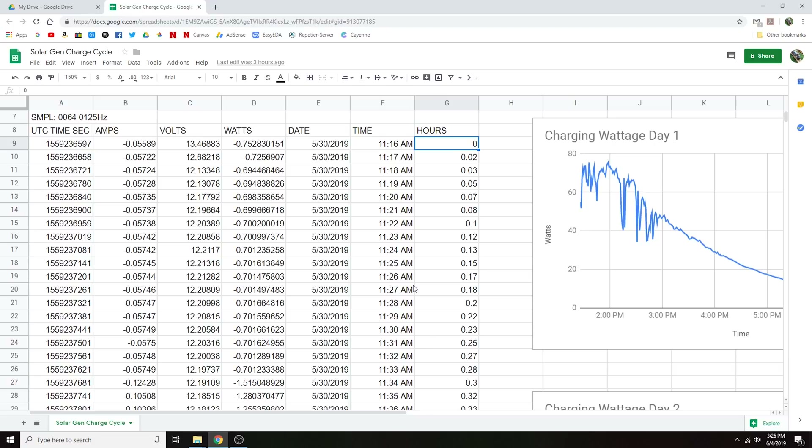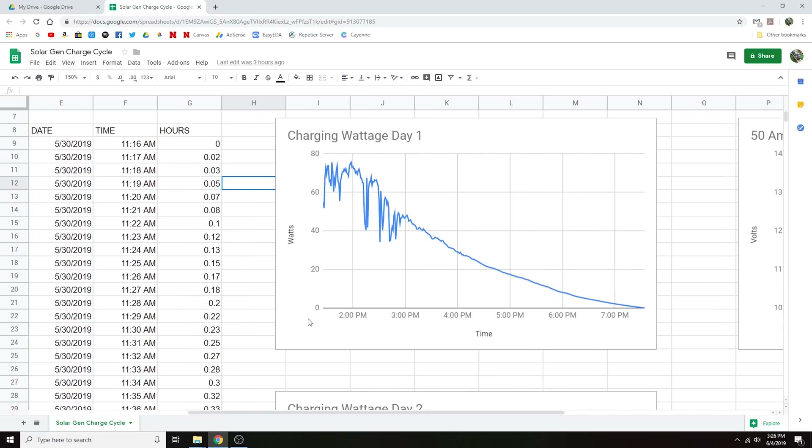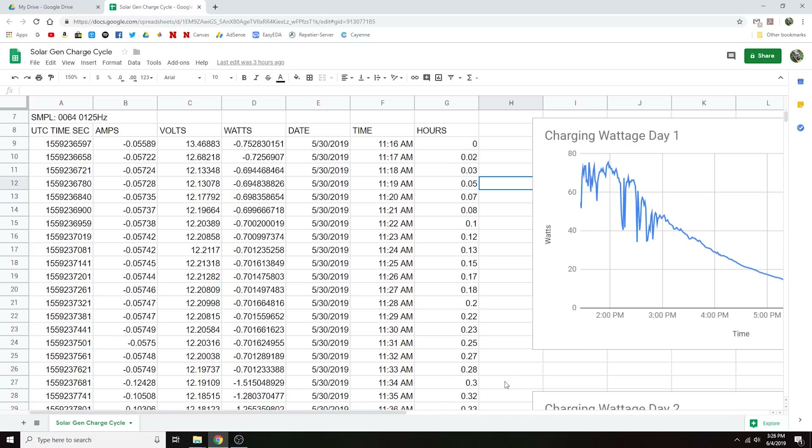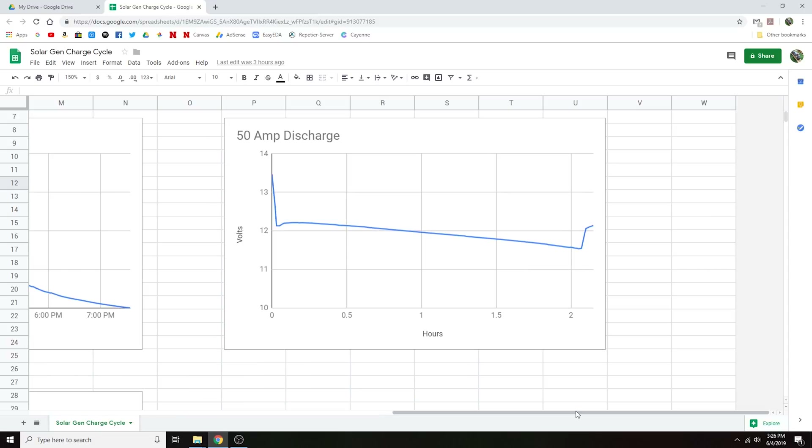The reason I switched over to Google Docs is because I could not get Excel to play nicely with graphing times — I wanted time on the x-axis of the graph. For some reason I could not get Excel to do that, so I opened it in Google Docs and it works with just a couple of button presses. Sometimes the free software works better than the paid stuff — but anyway, mini rant over.